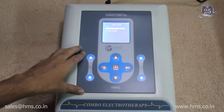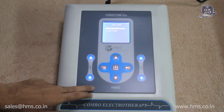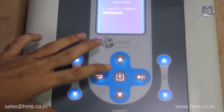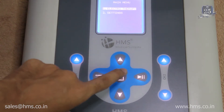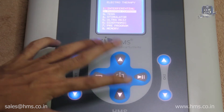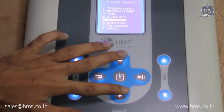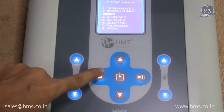It might seem a bit confusing, but it's very easy to use. The two keys at the top and bottom are used to navigate through the menus, and the middle button is the select button. After selecting electrotherapy, you can navigate its menu using these top and bottom buttons. All these keys are capacitive buttons, so you don't need to push them, and the button to the left is the back button.